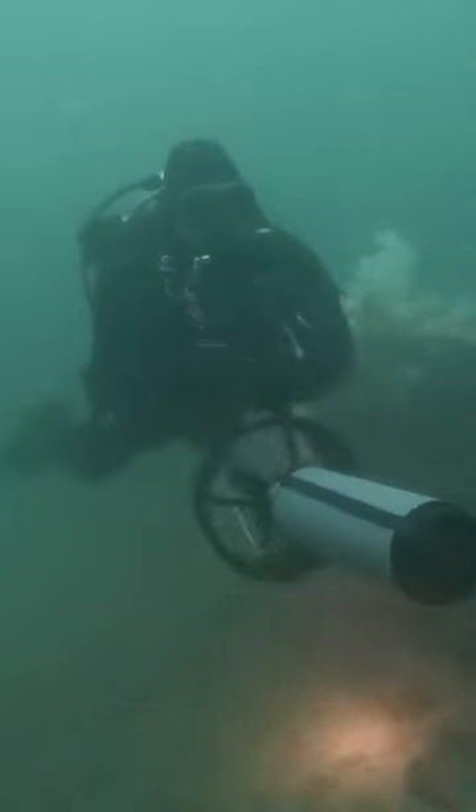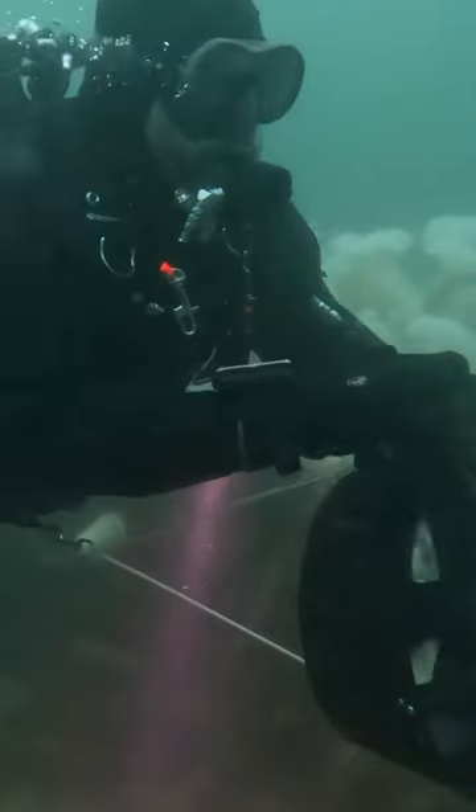The thing to remember about DPVs is to actually add air to your BCD or your drysuit, because whenever you stop using the DPV and it stops moving you around, if you haven't done that, you just sink. I did that a couple of times.